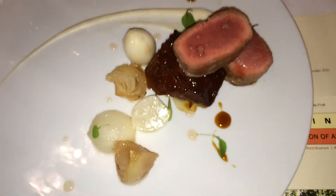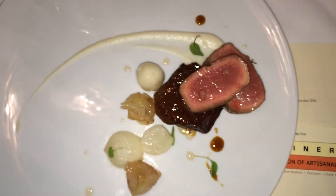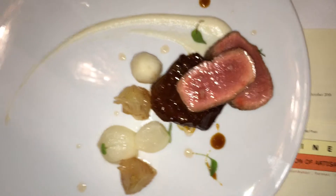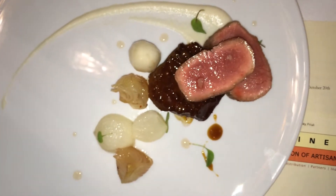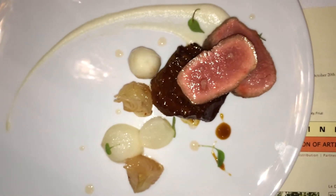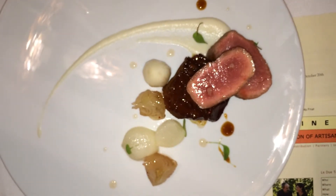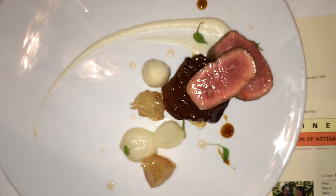The veal is at $2.30, $2.45, $2.37. This is veal — both the New York and the cheek — so you can get a very lean cut and a very fatty cut at the same time.